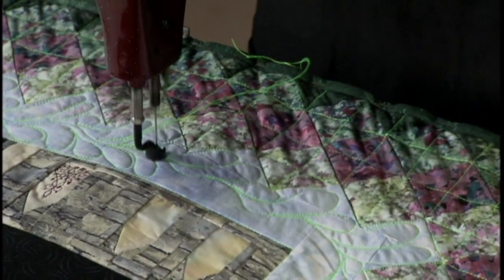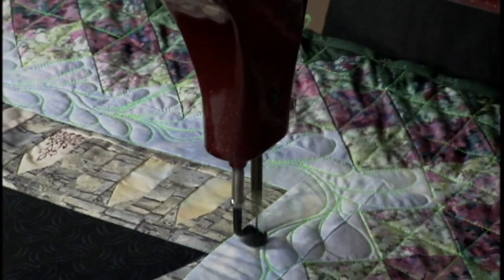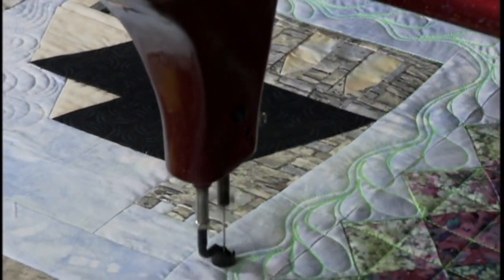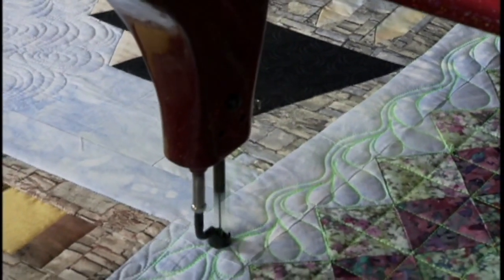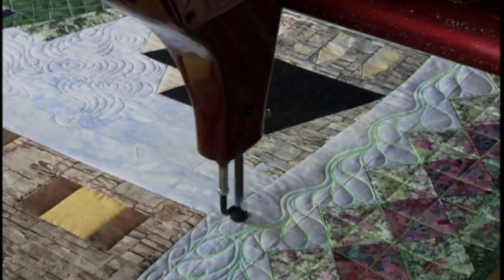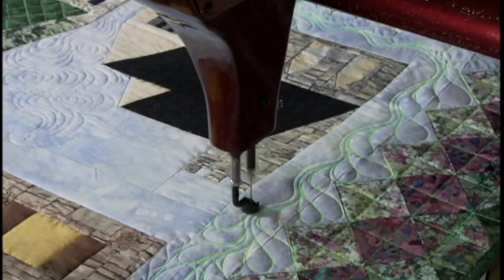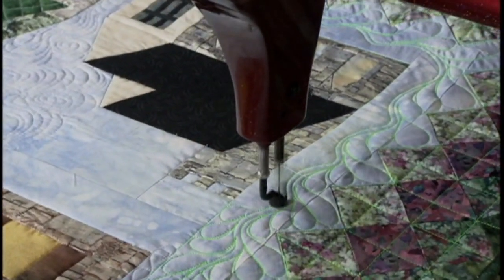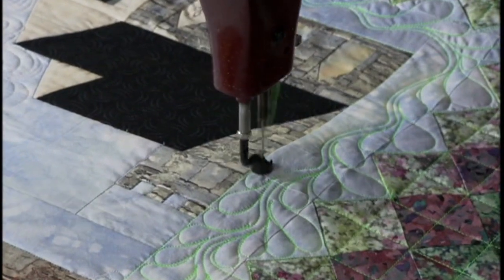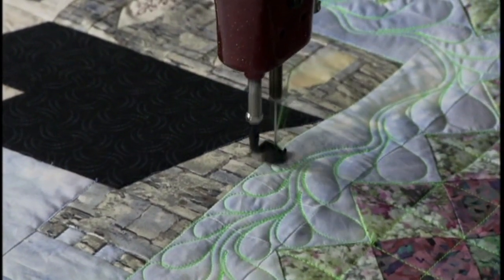That completed that side. Now I'm going to come out here with another line for the stem. I love double stem feathers — I think that area in the middle, the dead space that you leave, is so pretty. So that connected with the feather where I had left off. Now the feather on this side will be a little more even because it's just going to go over to the line of where the border is actually pieced onto the body of the quilt.